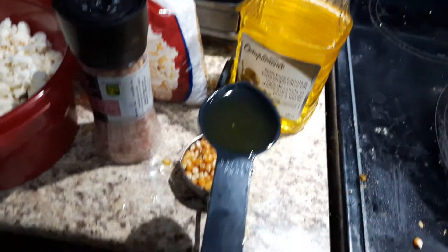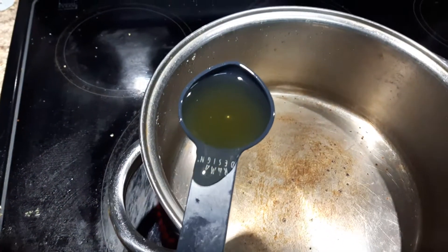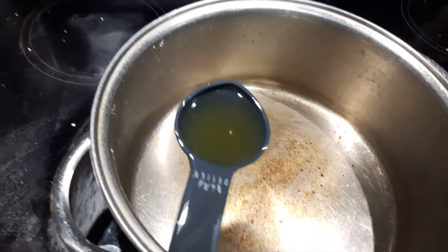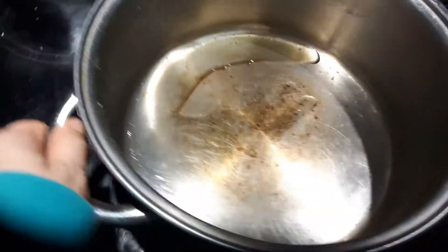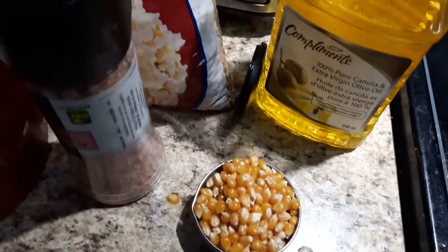I've taken a tablespoon of pure canola oil and I've put my oven on to a medium-high heat, and I'm just adding some olive oil — one tablespoon — and I've measured out a third cup of my Colonel's popcorn.